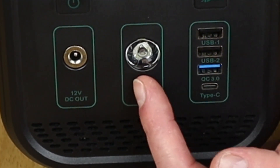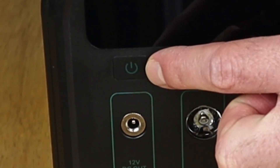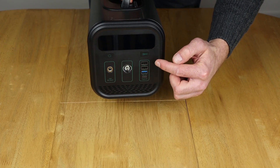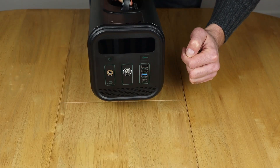We have a quite powerful LED light here, and an on/off button which actually switches the DC components on and off — so that's everything on the front and also the cigarette lighter output on the back. And there's a little light switch which controls the LED light.